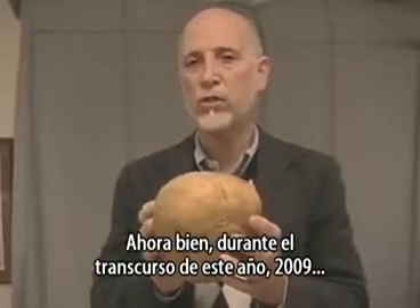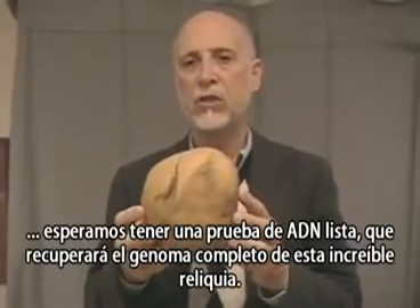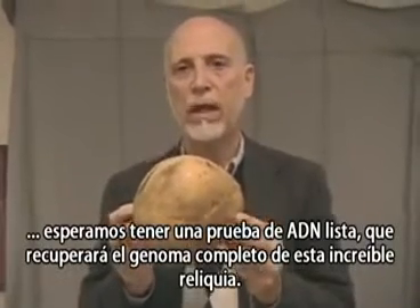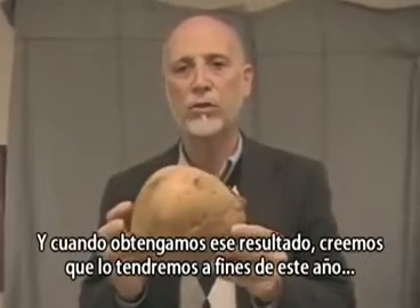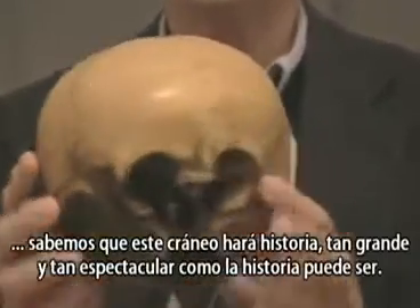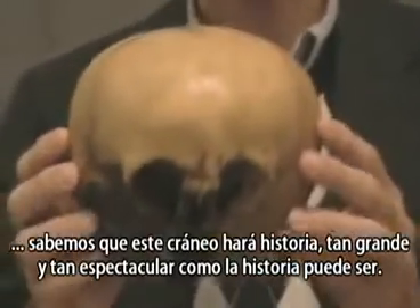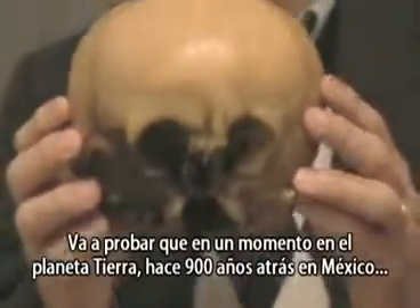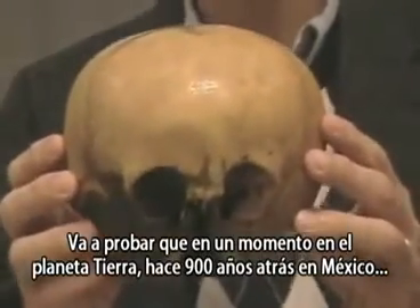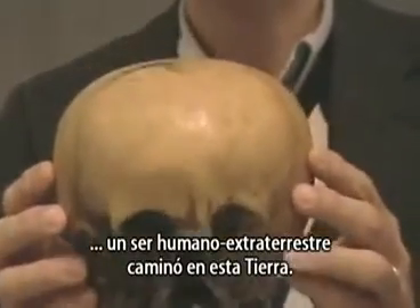Now, during the course of this year, 2009, we're hoping to have a DNA test done that will recover the entire genome of this remarkable relic. And when we get that result in — and we believe we'll have it by the end of this year — we know that this skull is going to make history as big and as dramatically as history can be made. It's going to prove that at one time on planet Earth, 900 years ago in Mexico, an alien human being walked this Earth.